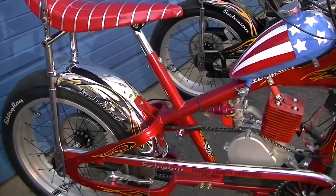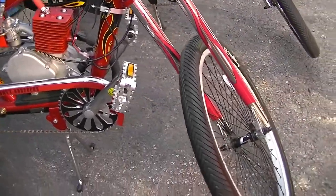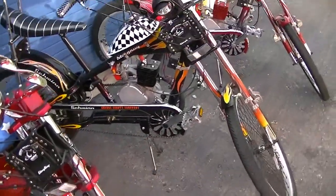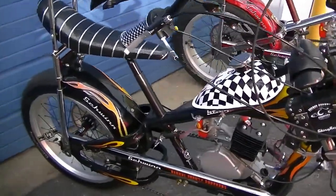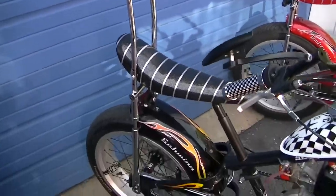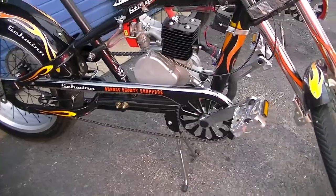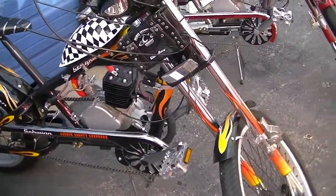I've been building these bikes for about 14-15 years now, and every time I build a bike I build it better. I think that for all you people out there who actually build these bikes, as you take a look at how it was done, you'll agree that it's very well built.